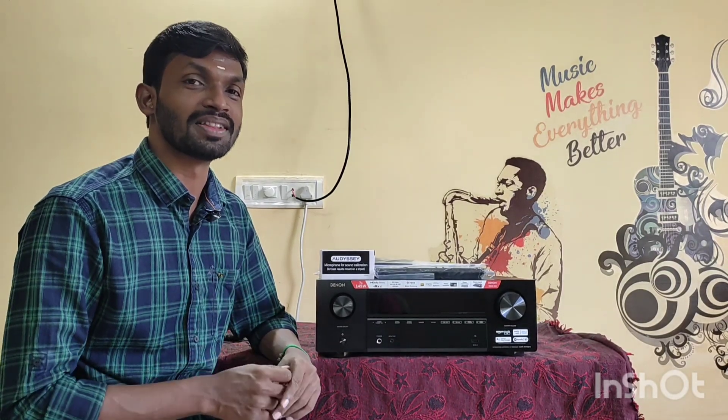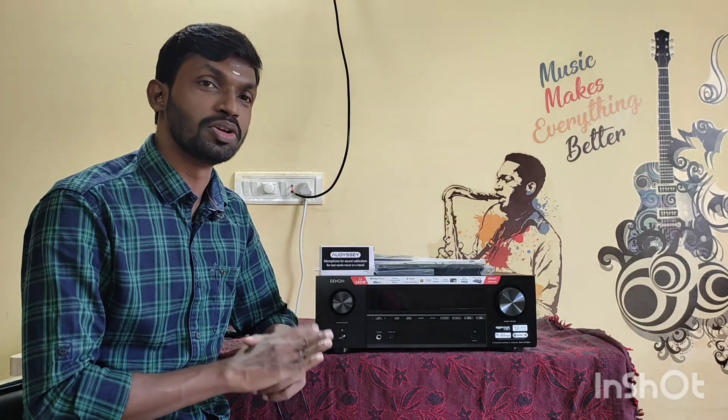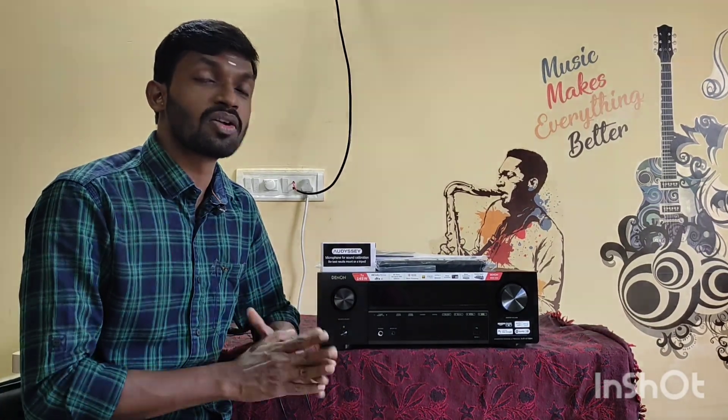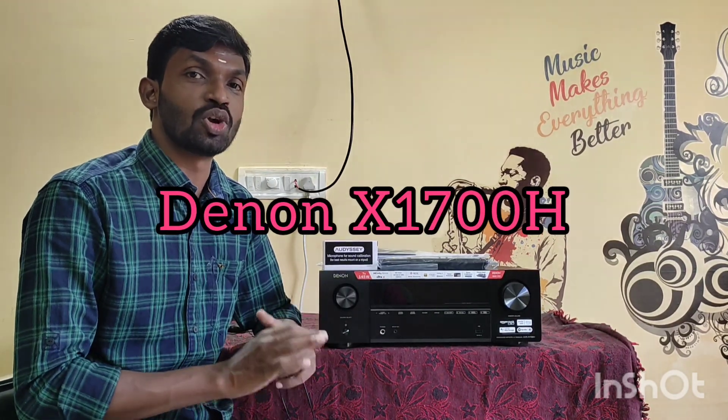This is the condition of the receiver. If you look at this, it is like new — it is not used. It is just an open box, including the warranty.